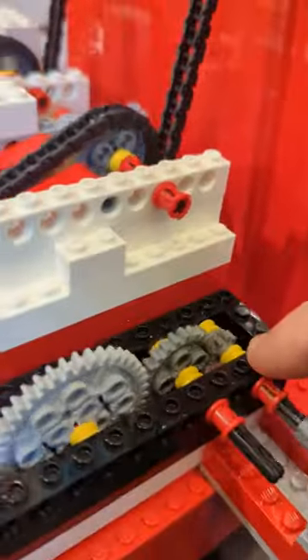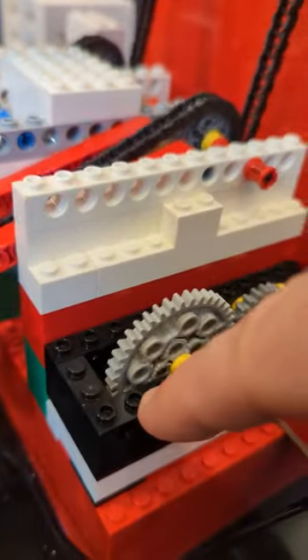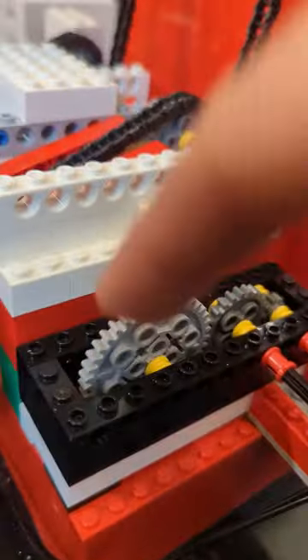This 9-volt motor here is spinning an 8-tooth gear, which meshes a 24-tooth gear, which meshes a 40-tooth gear. That gear ratio of small to big gives us a lot of torque to move all this chain.